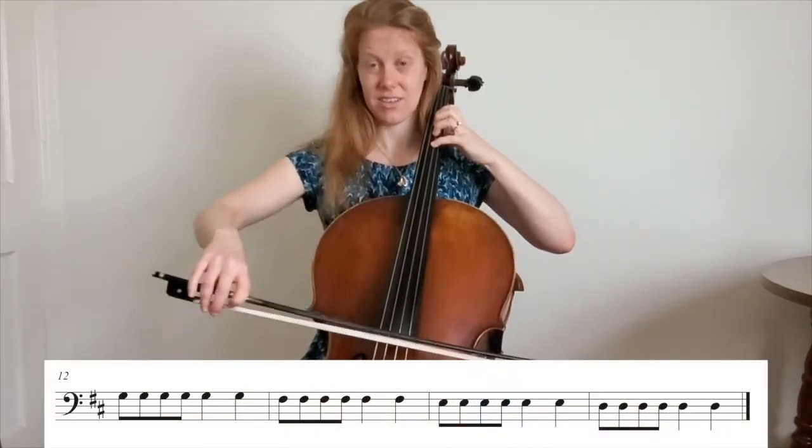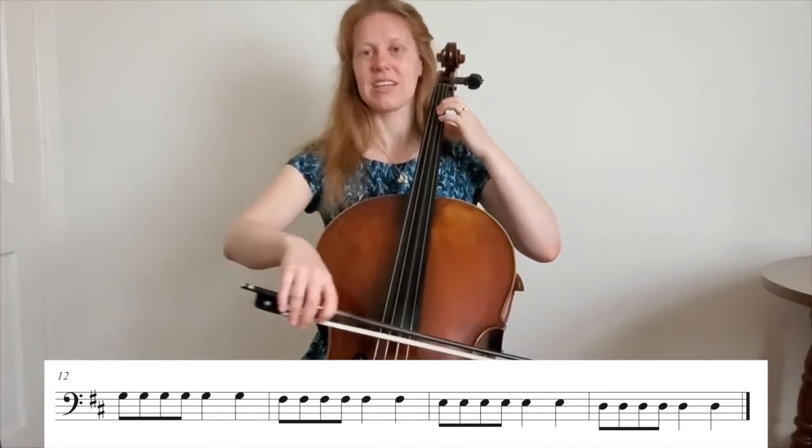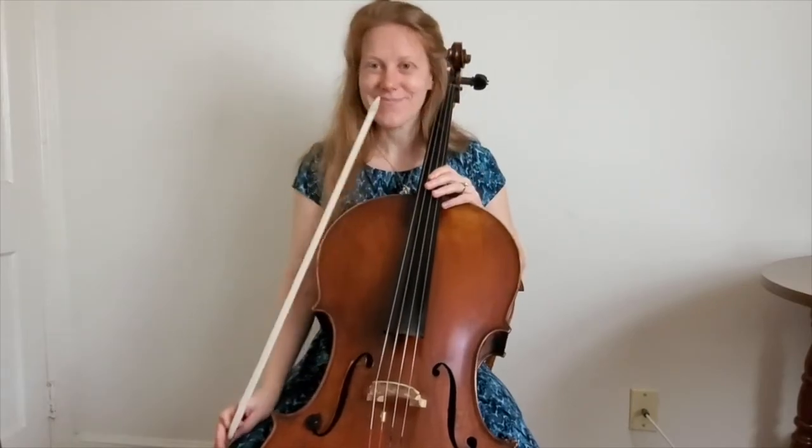One, four, four, four, four, five, four, four, three, two, one. Now you try it. And that's it.